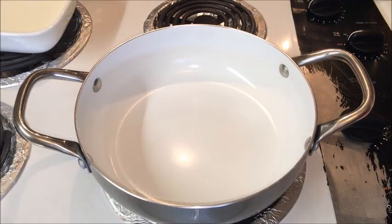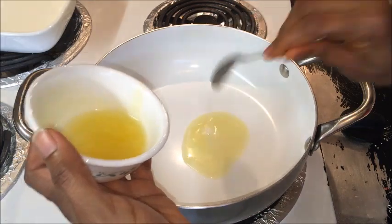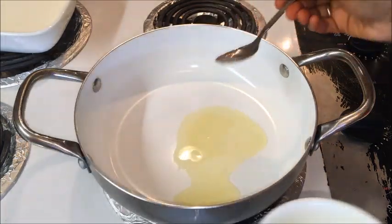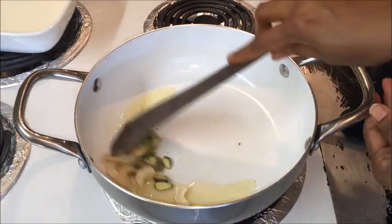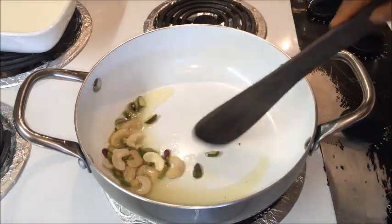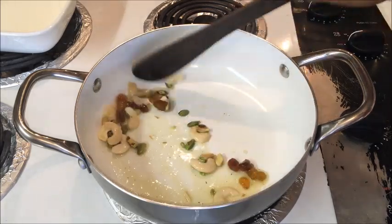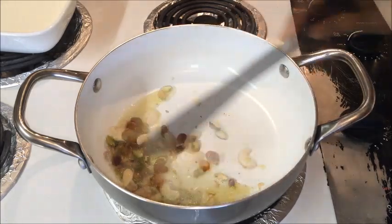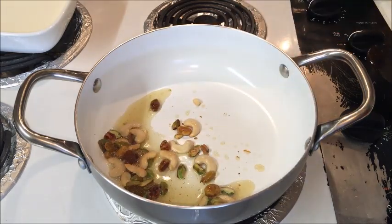Now let's start to make Pal Thalikulu. Heat 2 tablespoons of ghee in a heavy bottom non-stick pan on medium heat. Once the ghee is hot enough, add cashews and pistachios and sauté until light golden color. When the cashews are turning golden, add raisins and sauté until the raisins are puffed up. Now transfer to another plate.